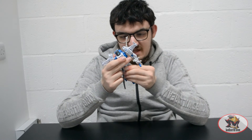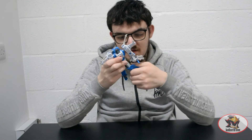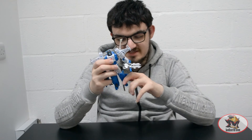No waist swivel sadly due to transformation, but you do get universal hips with a slight bit of soft ratcheting on the outward movement. Bicep swivel and a super deep knee bend for transformation. No ankle articulation on the feet sadly.